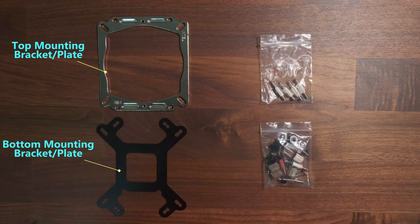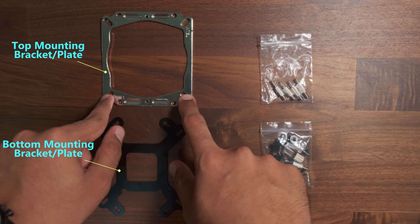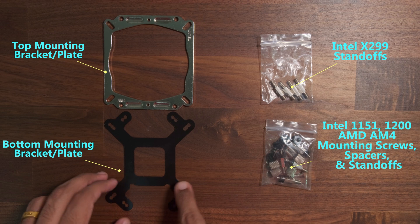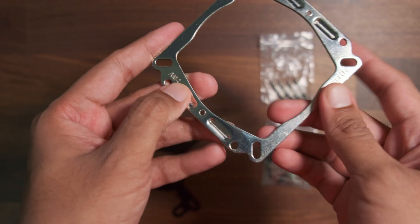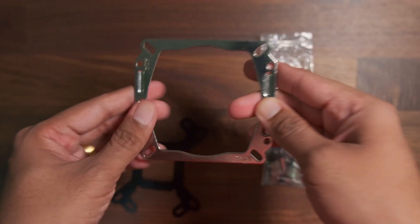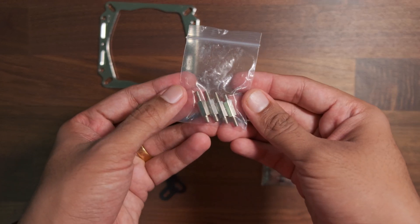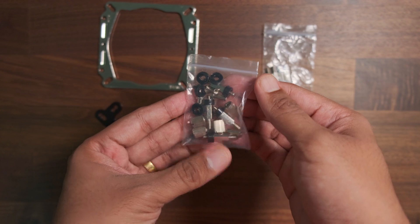These are combo mounting brackets, meaning the same two brackets are used for both Intel and AMD. For AM4 and Intel 1200 series we use the same mounting mechanism but different holes in each bracket. On the top mounting bracket, AM4 is labelled on specific holes — those four holes are for the AMD AM4 platform, while the longer side holes are for Intel. The bottom bracket has the same labels. In one ziplock bag we find mounting screws for the X299 series, while the other contains mounting screws, standoffs, and spacers.